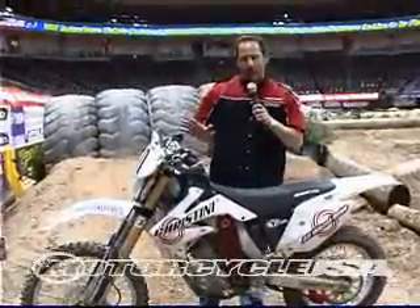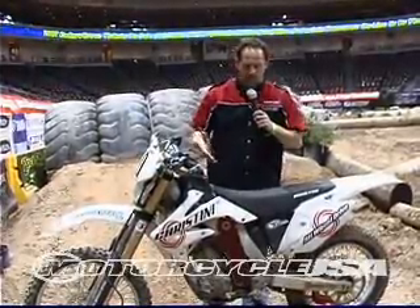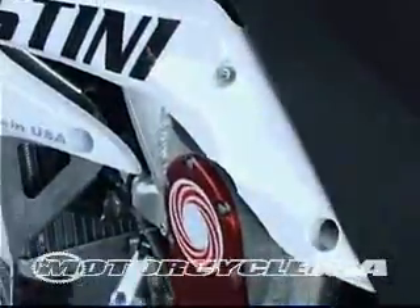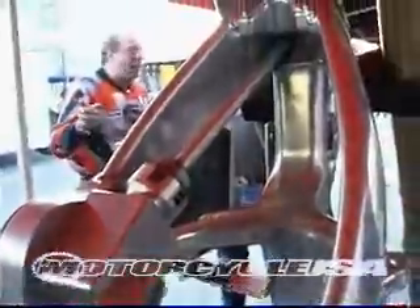We're taking stock motorcycles and converting the system and putting it into a standard motorcycle, running the power off a countershaft sprocket, which is underneath this cover plate. The drive system then runs on a chain up into another sprocket, which goes into a gearbox and then a driveshaft system.